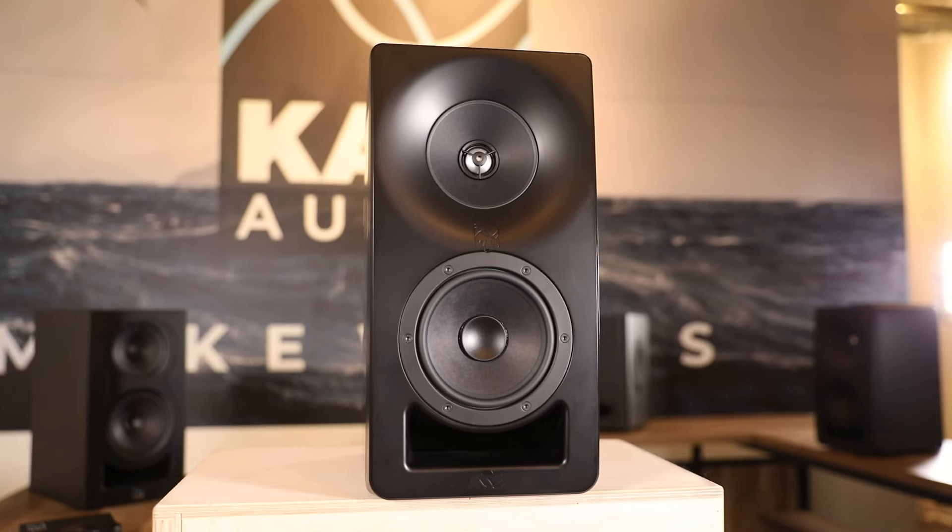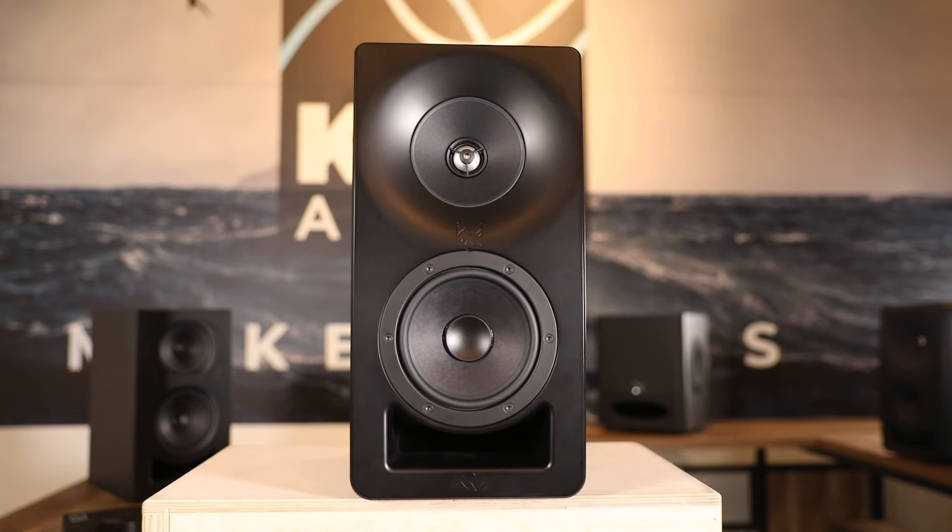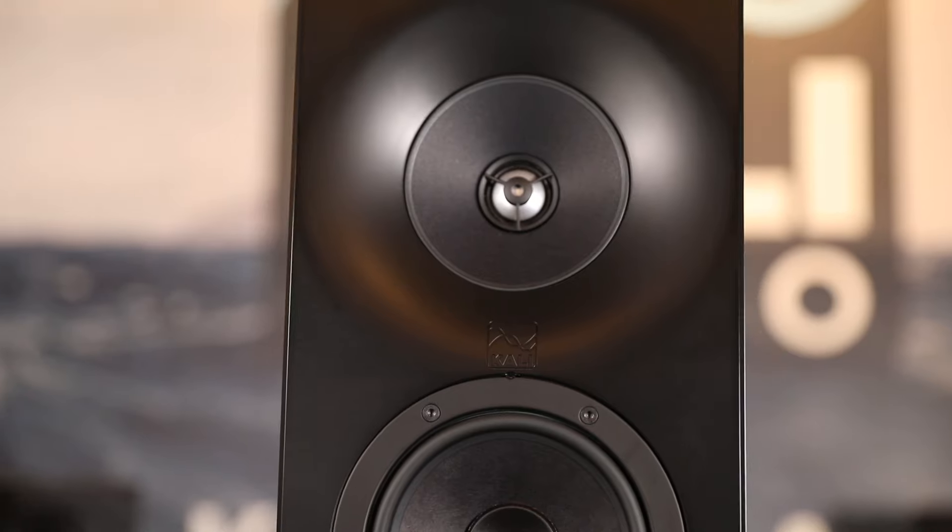Hi, I'm Charles Springle, Director of Acoustics and Systems Engineering at Kali Audio. It's Frequently Asked Questions Friday. Today's question is: why does the Santa Monica speaker have a metal dome tweeter when the other speakers you produce have a fabric dome tweeter?